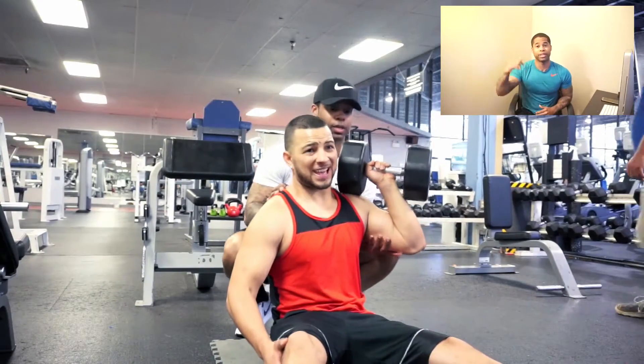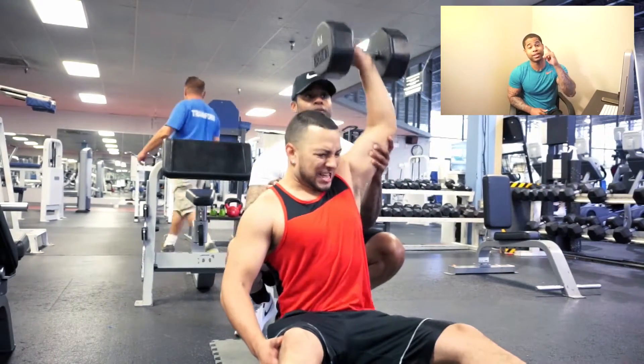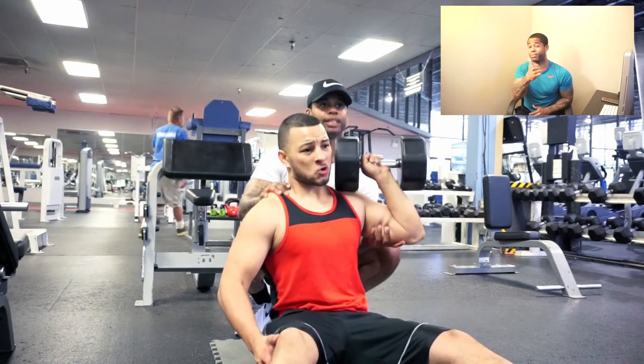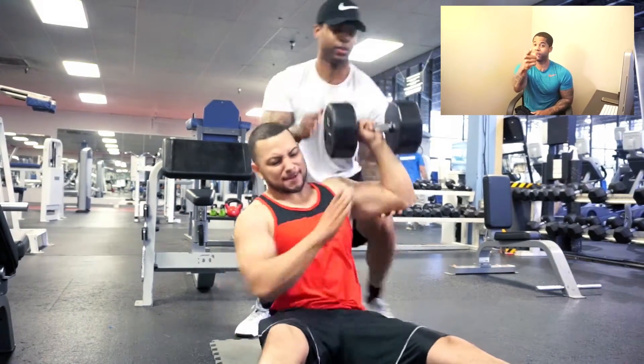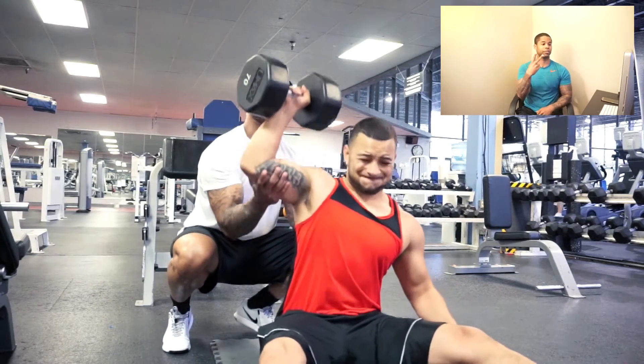Full workout will be in the description box. That's it for the video, thanks for watching. Thumbs up if you liked it, if you learned something from it — share, subscribe, all the good stuff. Stay the course, stay motivated.